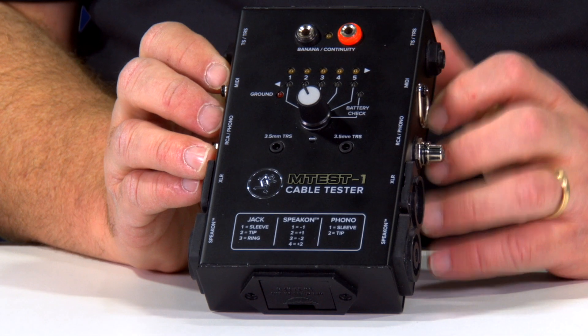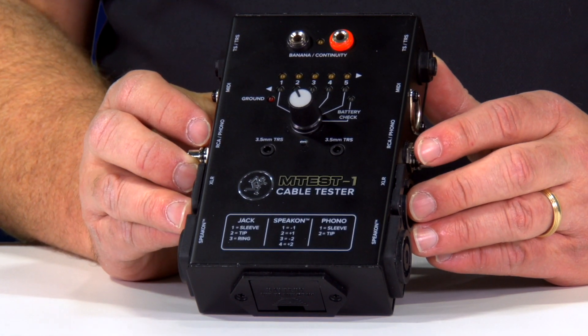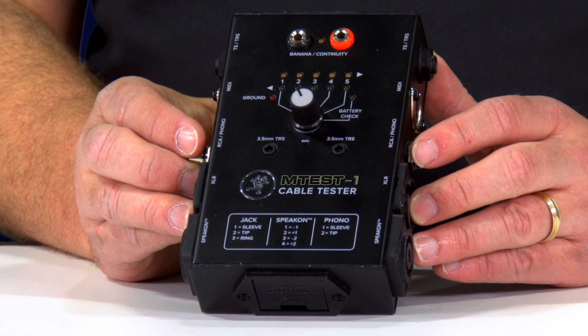It's our cable tester. Our cable tester is one of the best in the industry. It runs on a 9-volt battery, and you guys should have these in your rigs or in your packs at all times. Nothing can ruin a good production or a good show like a bad cable.